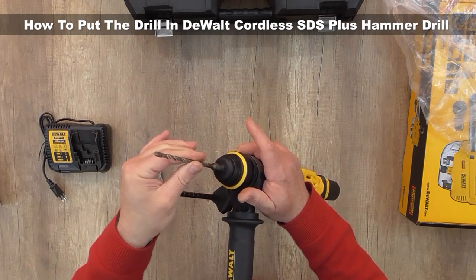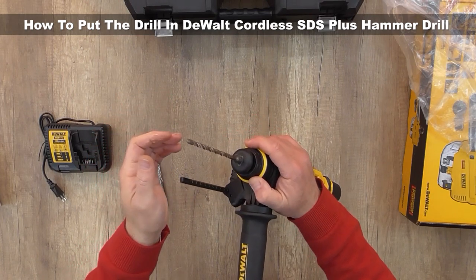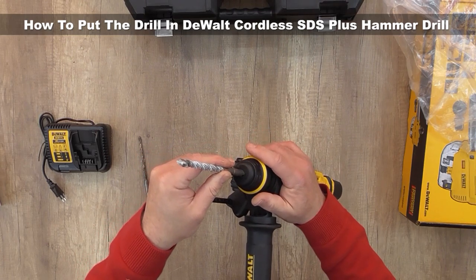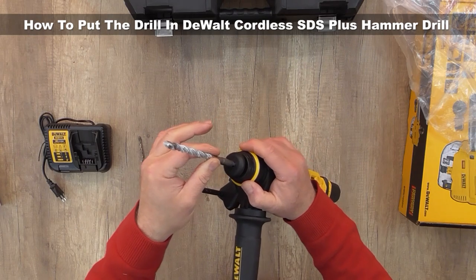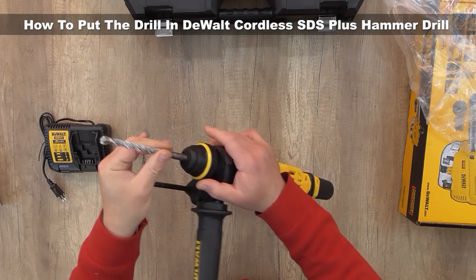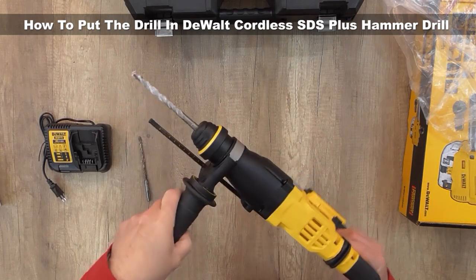And that's it — one more time: pull back, take it out. It's very easy. Not like this — you don't pull it back this way, because it won't fit. With this lock sound, now it's locked.